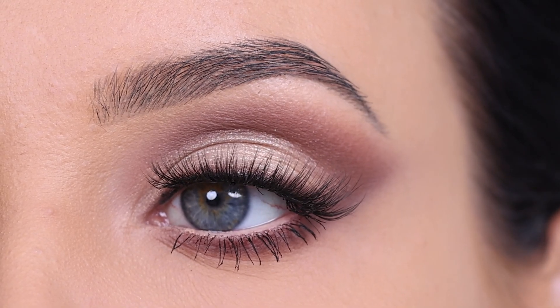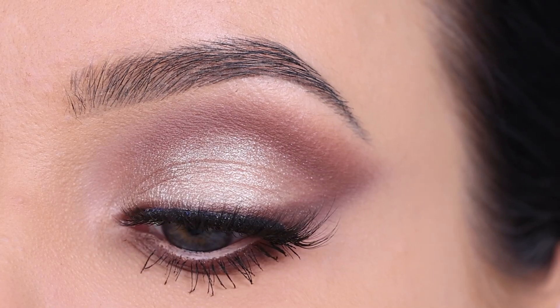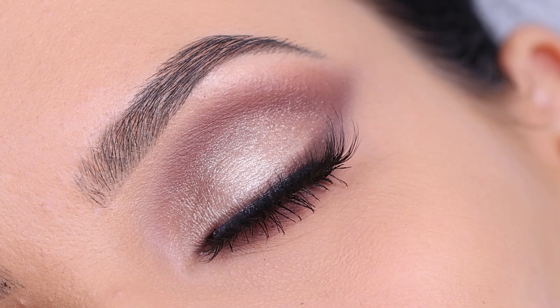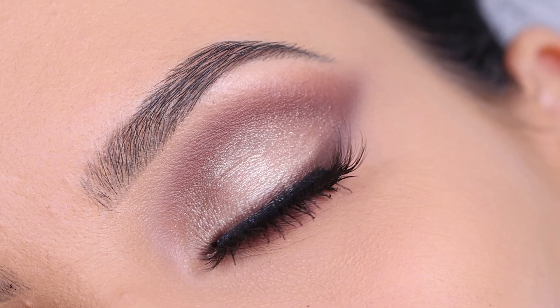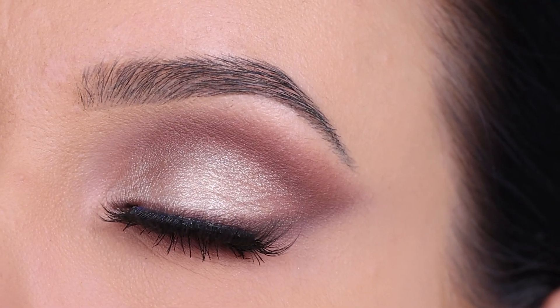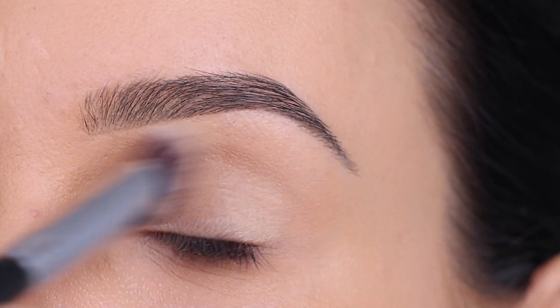Hey everyone! Thank you so much for watching today's video. In this video, I'm gonna show you a soft, classic eye makeup look using drugstore makeup products. I'm really excited for you guys to see this video since I'm only using drugstore products. I know you guys like it whenever I do very affordable, focused makeup tutorials. So let's get started.